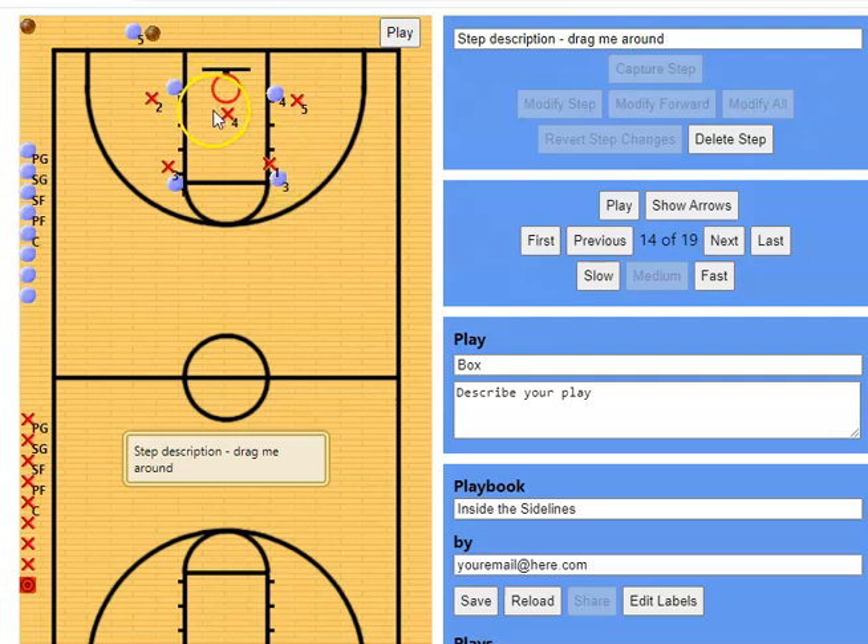But now instead of coming up all the way to screen diagonal, this person just steps in and screens the inside player. So this would be a little bit more tricky against a smart 2-3 zone, but it's still an option. Screen the top, screen the middle, and lay up.